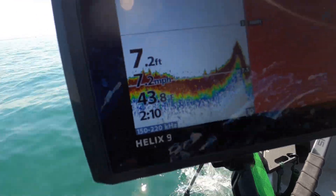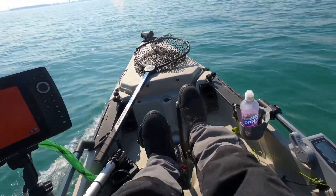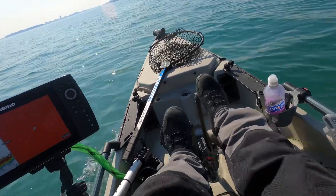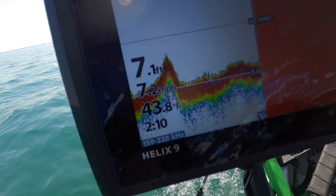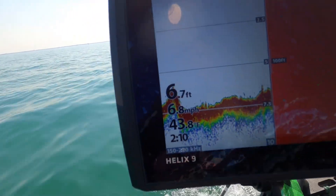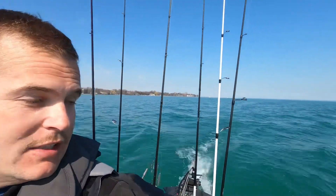With pedaling we're hitting 7.3, 7.6 miles an hour — and I'm not really going hardcore either. It's hard to keep track jumping back and forth because everything's shaking, but we got it to about 7.3 to 7.4 with pedaling. That's pretty cool, that's a lot of speed.